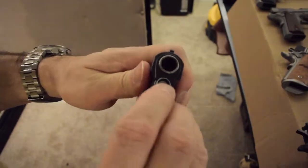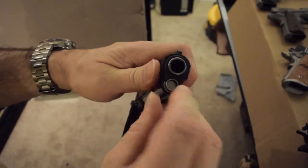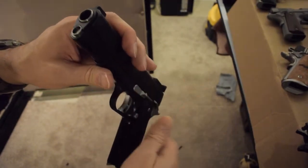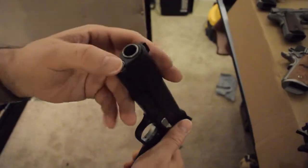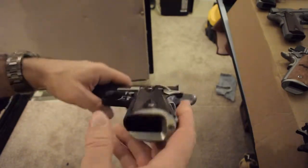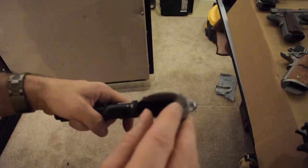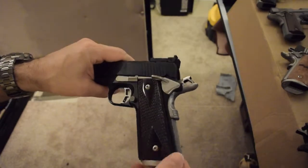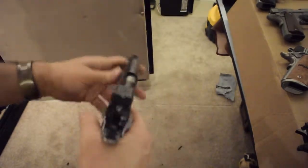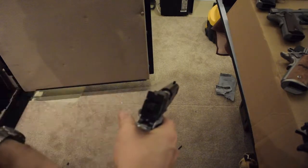I could just push that in with my fingers. It is nicer with one of those tools, and Kimber gives you one in the box so you don't get a groove in your finger, but it's easy enough to push in without any problems. These mag wells come off relatively easily if you don't like them — most guns don't come with them. Nice trigger right out of the box — about three and a half pounds.